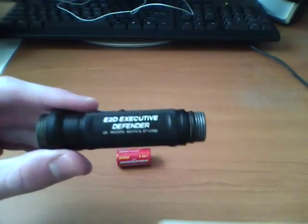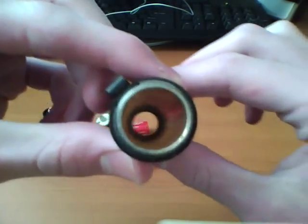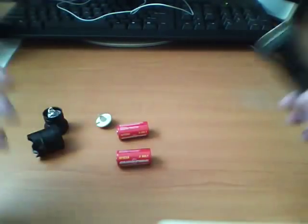They'd probably change these out every day or every week — I don't know how that works. So you'd always have fresh batteries if you were in the police or the military, and that wouldn't be an issue. The stuff I'm talking about is just kind of for civilian use.